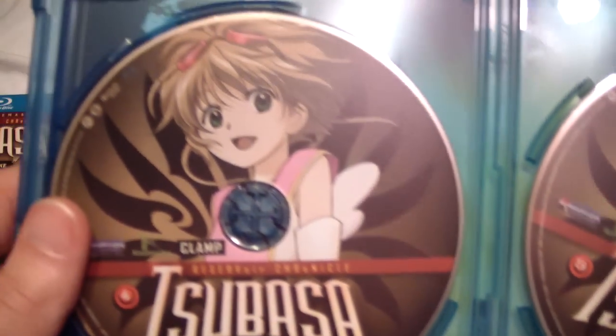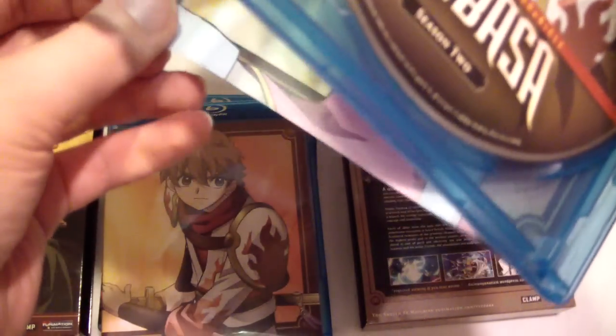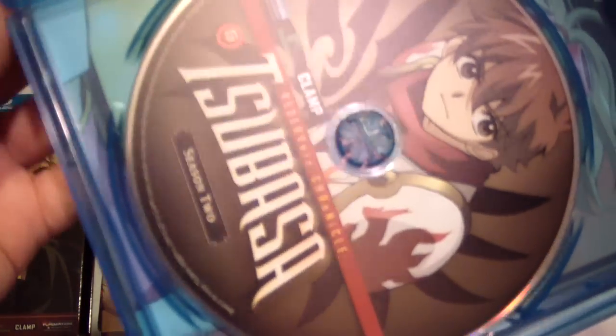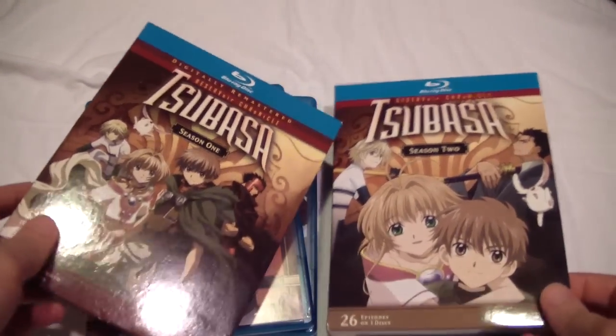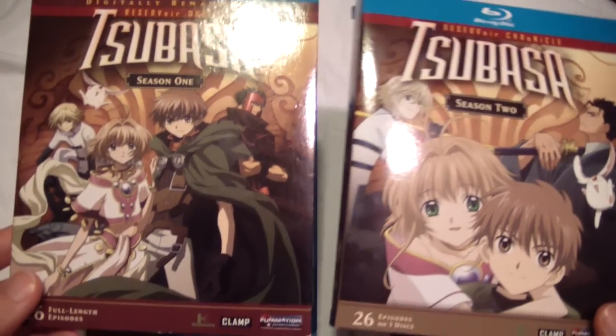The first two discs of Season 2, and the inside cover if you want to switch that around. Anyways, this is all of Tsubasa, Seasons 1 and 2. It's a pretty good series — not one of my favorites, but I did enjoy it, to say the least. Thank you for watching. I'll see you later.